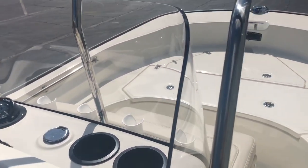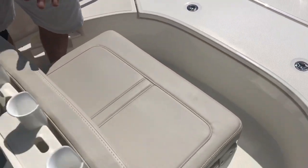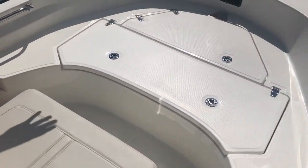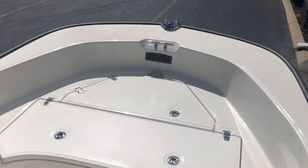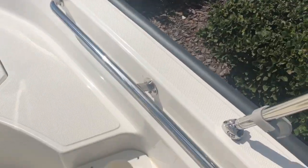This boat also comes equipped with a cooler in the front right here. This does have the fishing package on it, so it has rod holders here. And it is already pre-wired for a trolling motor. There are radio controllers right down here on the side.